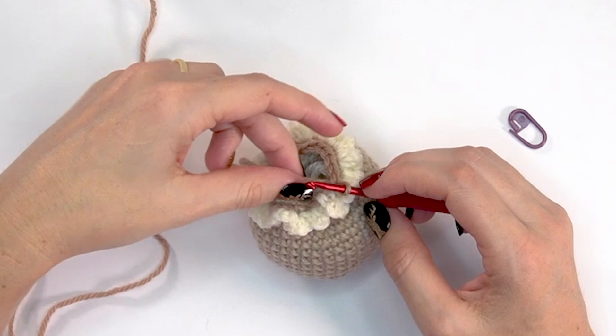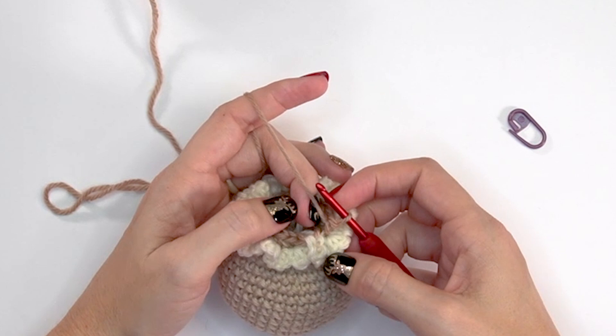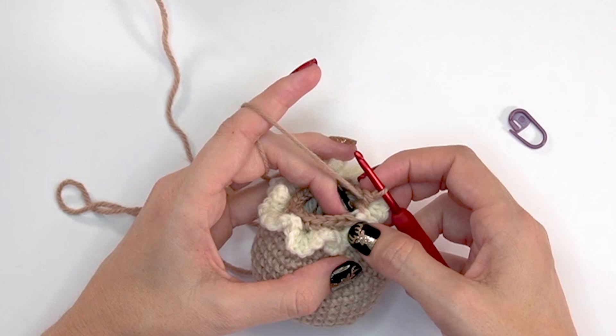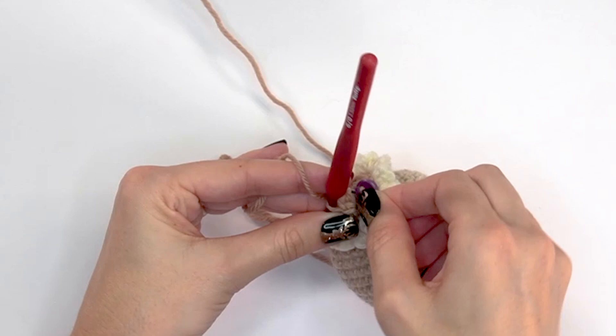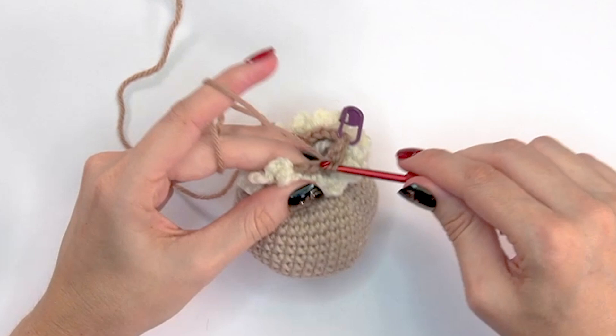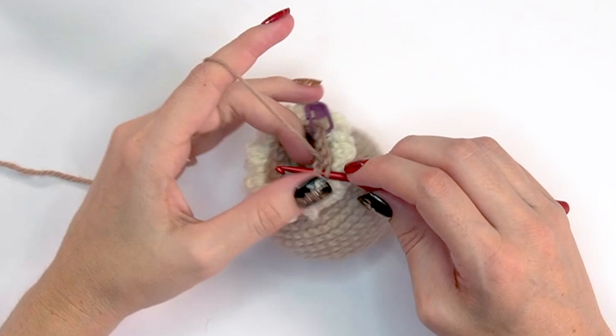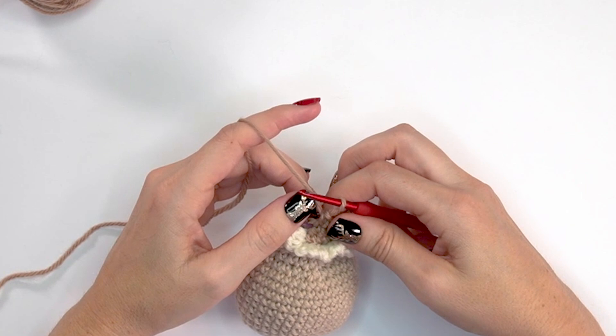After round nineteen, we're going to increase for round twenty. In the first stitch, do two single crochets and mark it, then single crochet into the next eight stitches — repeat that around. This increases from 18 to 20 stitches for round twenty. For round twenty-one, simply single crochet into each stitch around, keeping it at 20 stitches. Come back for round twenty-two.